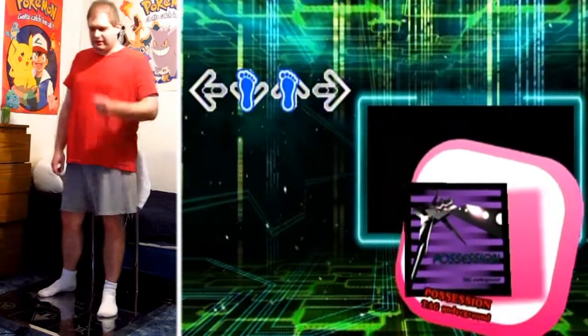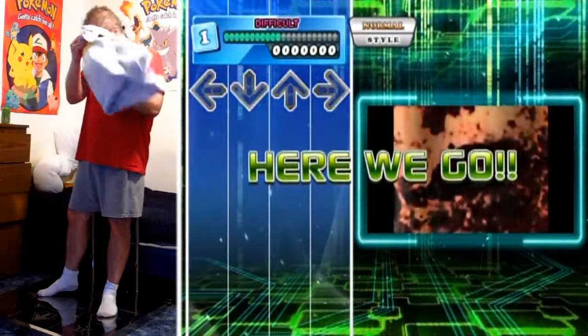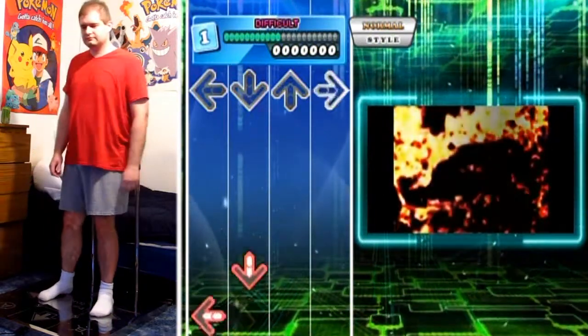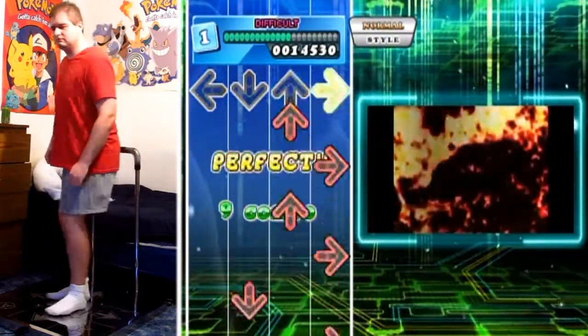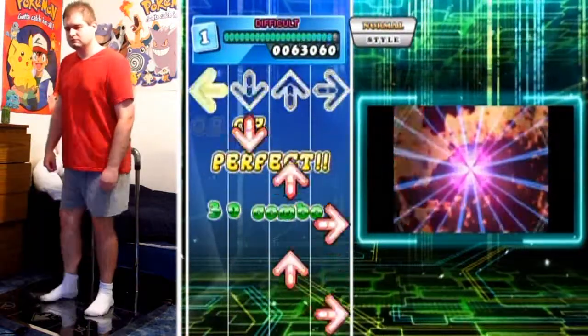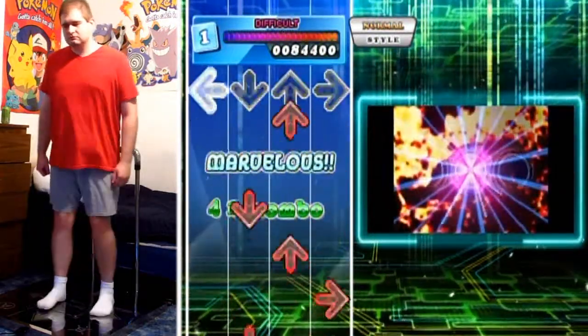Let's see how I can do it now without... So, possession on difficult. Super, super jumpy chart even on difficult, because the jumps are this song's signature pattern, I guess you could say.